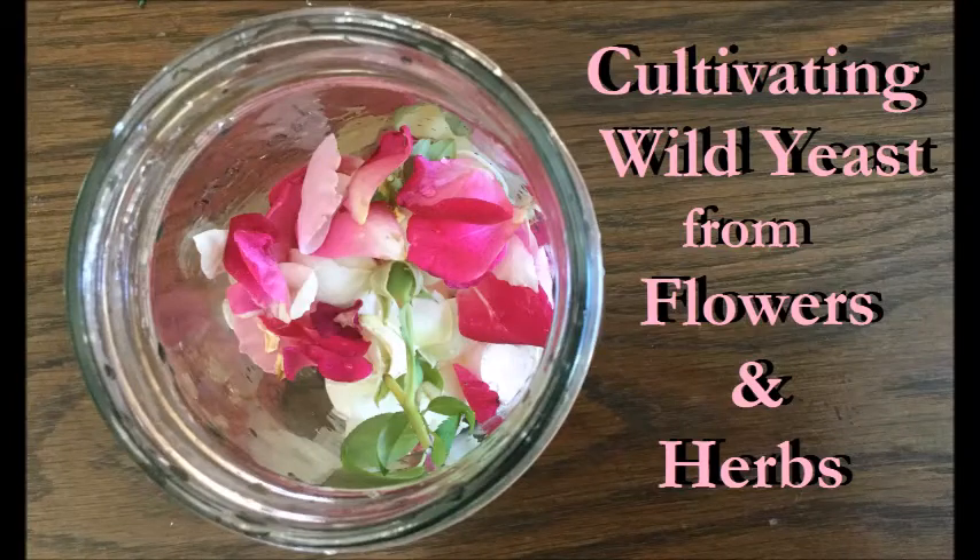Welcome to my channel. In this video I am sharing a recipe on how to cultivate your own yeast from flowers and herbs you can harvest from your garden.